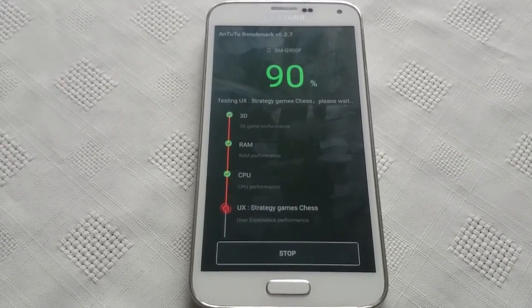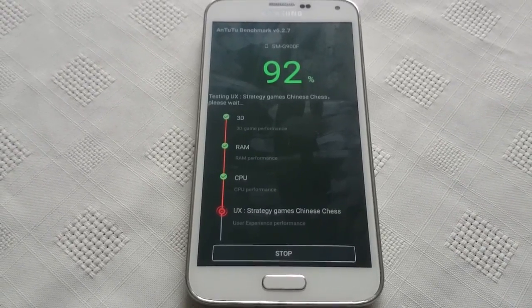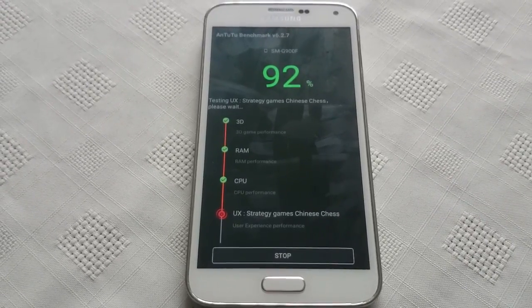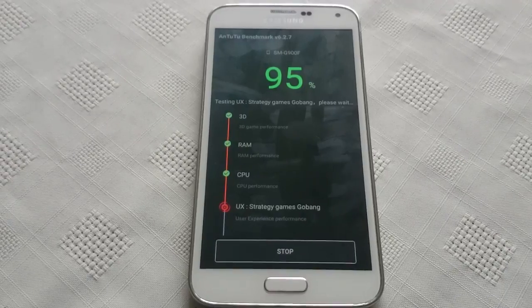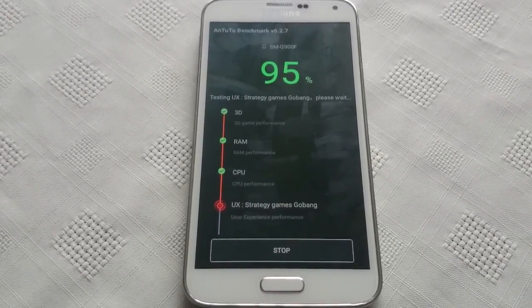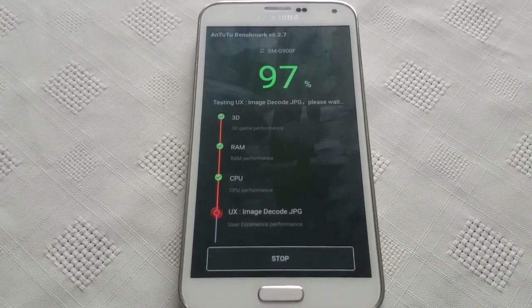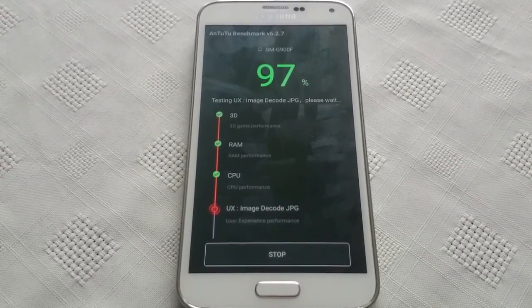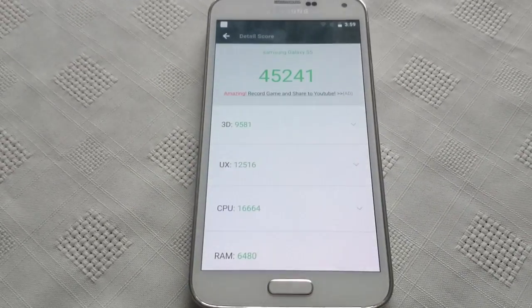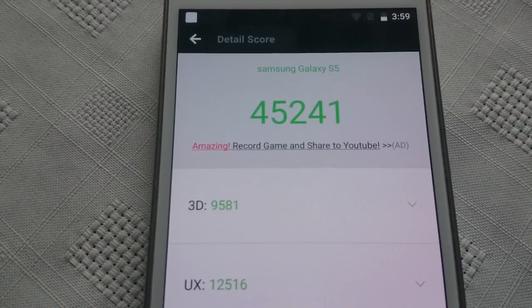The test is almost done — we're at 90%... 92%... 95%... 97%... 99%... and we're done! We've scored 45,241.